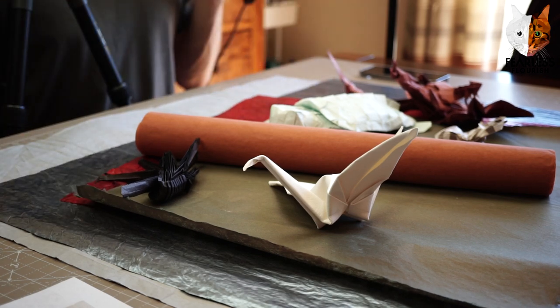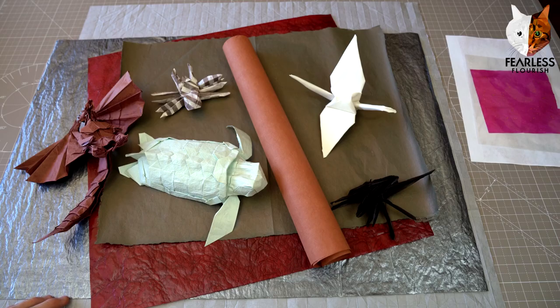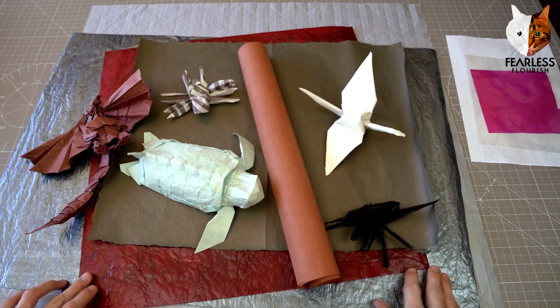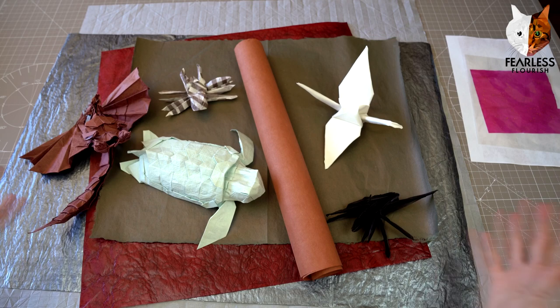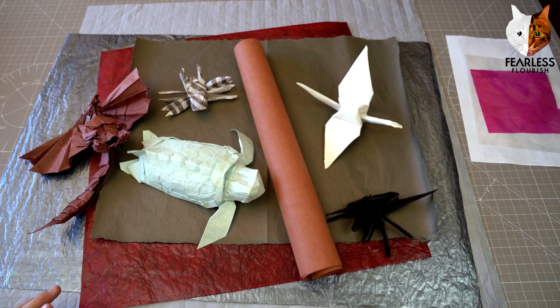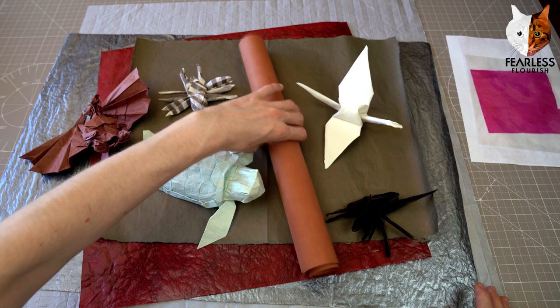I'm going to quickly go through everything that you can win. We have two cameras running in 4K, so we're going to have lots of camera switches and angles. So, a few things — this is all that you're going to win. We'll go through them all one by one, starting with the models.